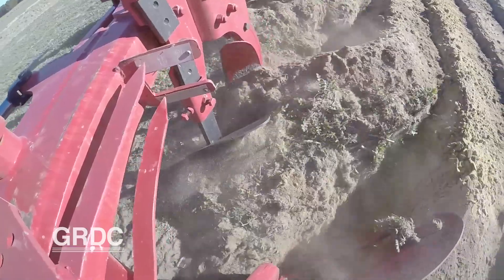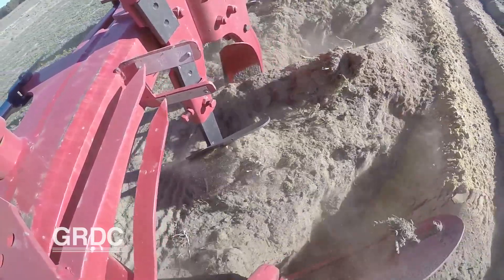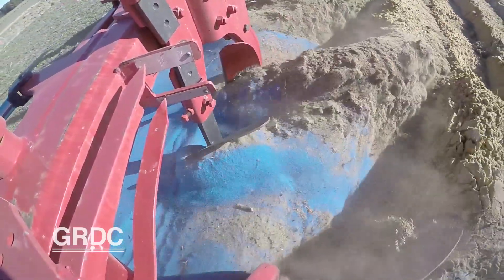The mouldboard plough really rolls the soil over, and depending on how much that breaks up, it governs how much mixing you get. A mouldboard plough will bury most of the surface organic matter at 20 to 30 centimetres, while a rotary spader will distribute it more evenly through the top 30 centimetres.